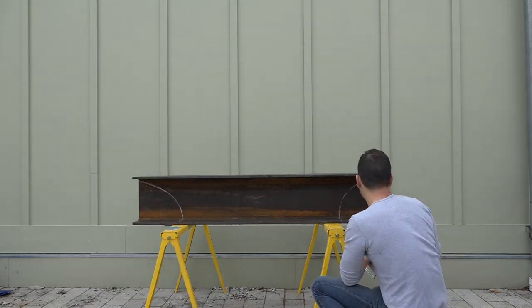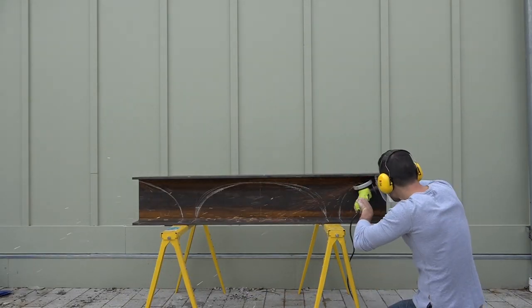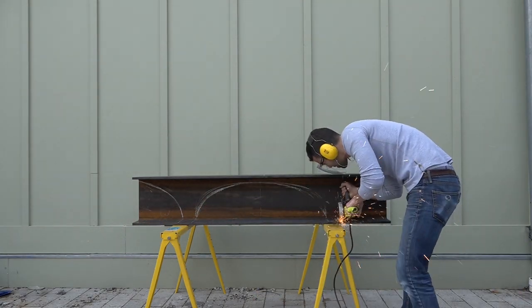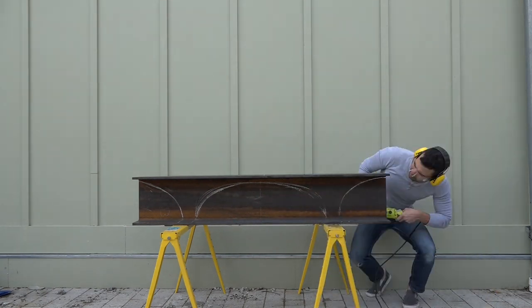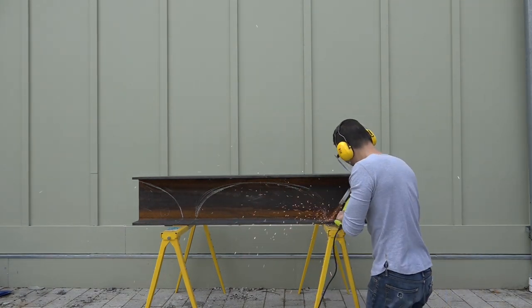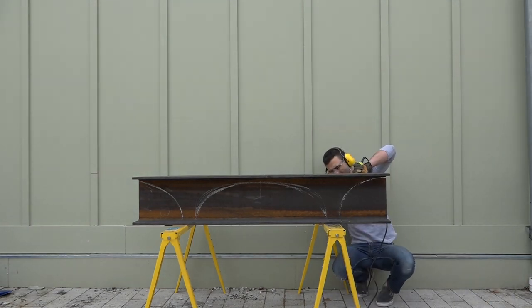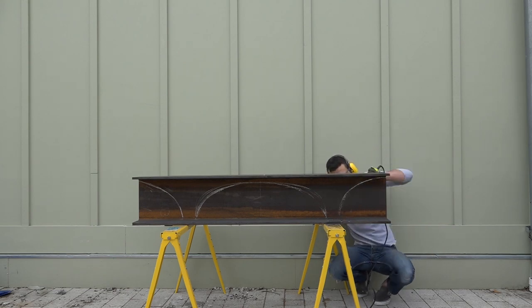I drew out the design on the side of the table with some chalk. I know using a torch would be a faster way to cut through the steel, but I don't have one or the space to keep one, so instead I used abrasive cutting wheels on an angle grinder. I started off by grinding along the lines but not going all the way through — I was really just trying to establish a groove and make sure it looked the way I wanted it to.